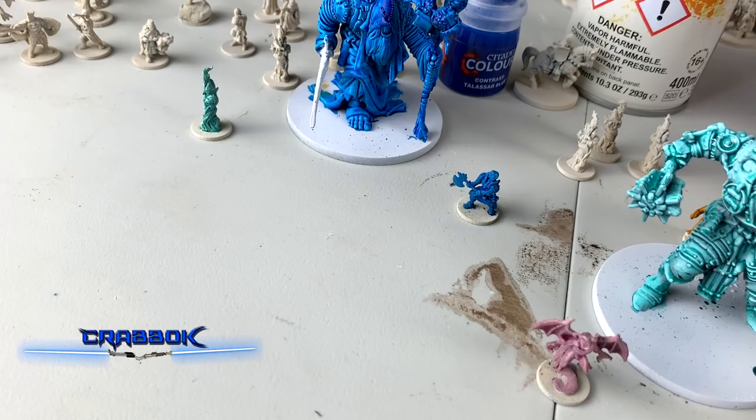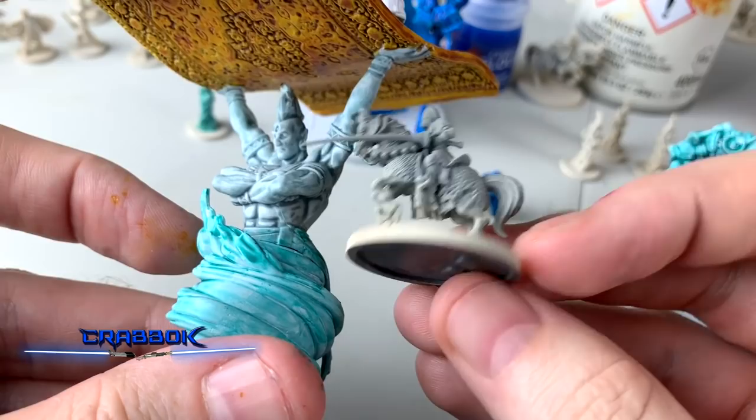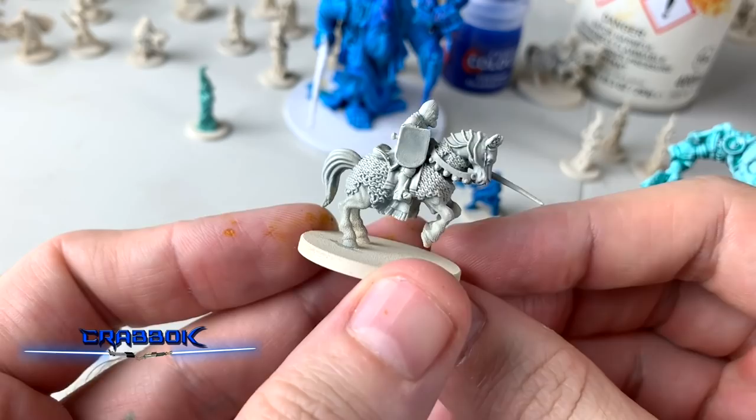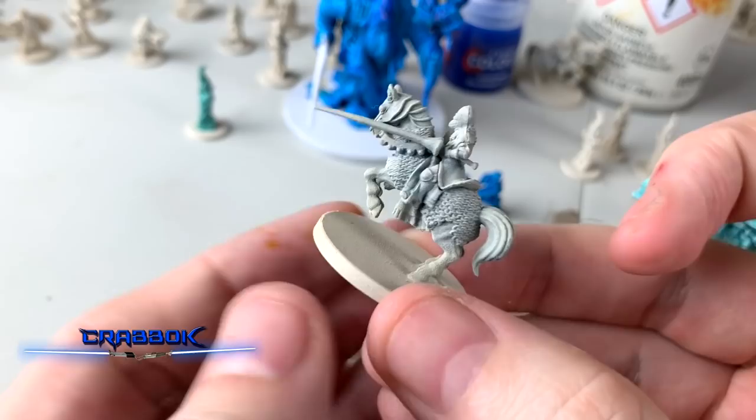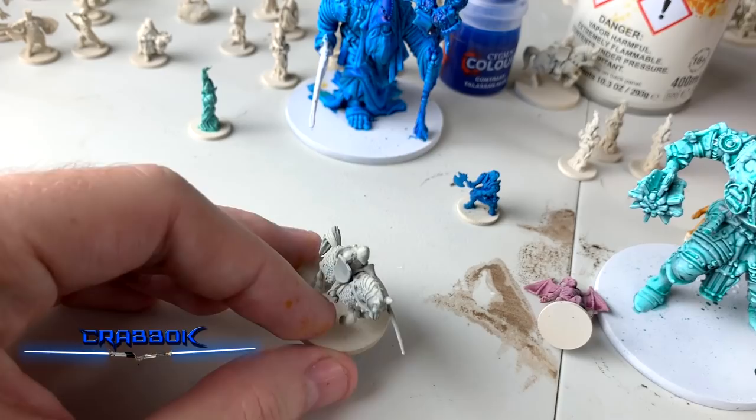Now let's check the Apothecary White. Here was our statue on the white base, and here's our knight with the gray. Honestly, Apothecary White just looks gray to me — a thin gray — because I can still see the bone showing through. I do not like Apothecary White. Now that we've looked at those, I got a couple of new colors, so let's take a look at some darker ones.